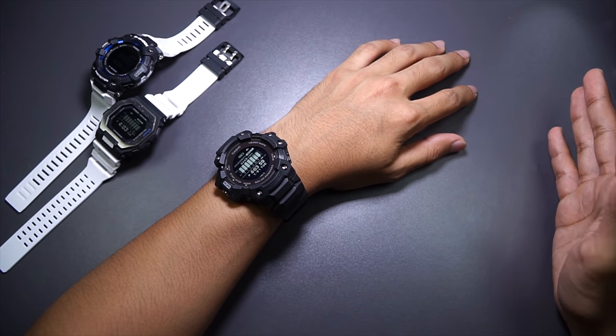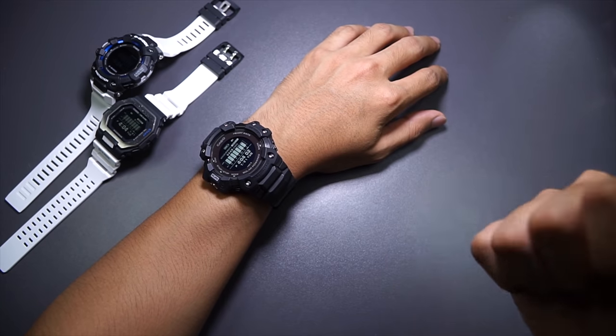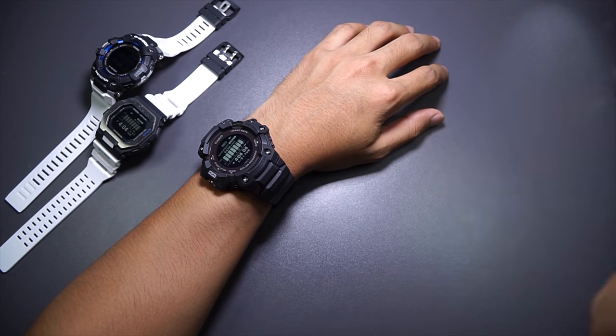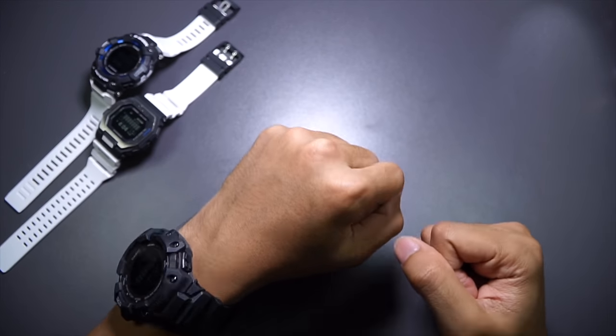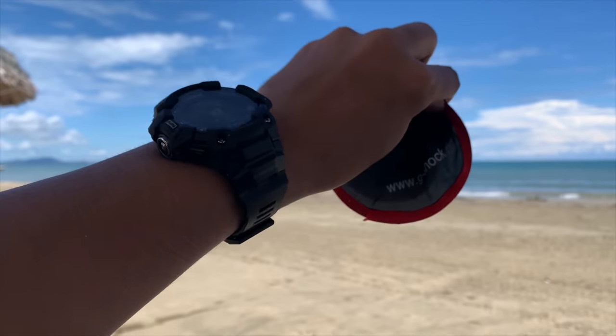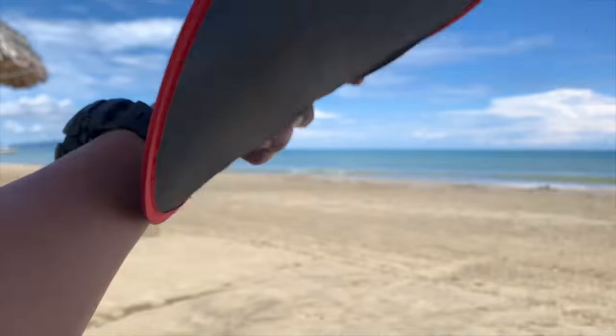With that said, I have a feeling you could use this watch for dancing, kickboxing, swimming, bicycling — any activities that involve repetitive motions like that. So it's going to be very useful for daily wear.